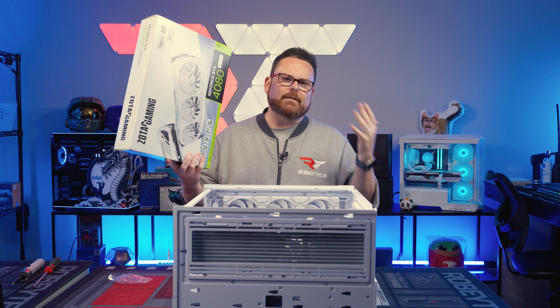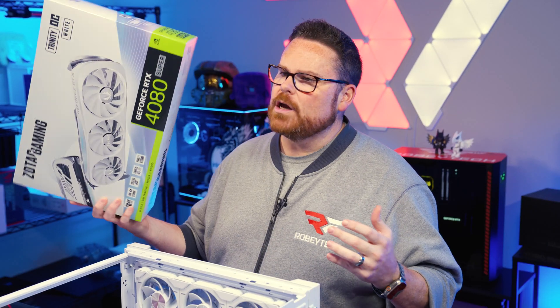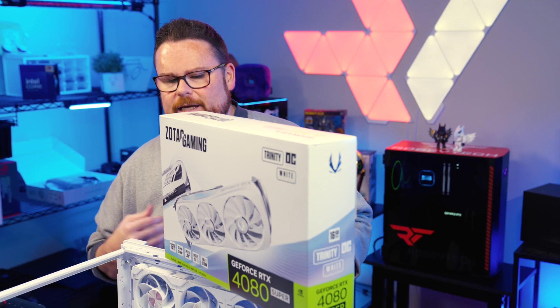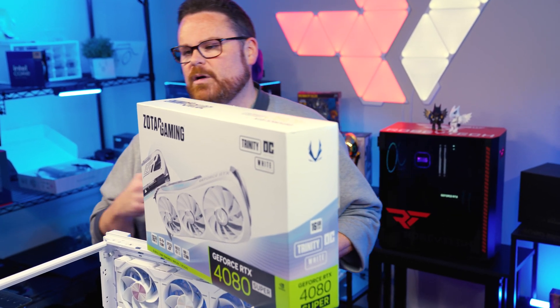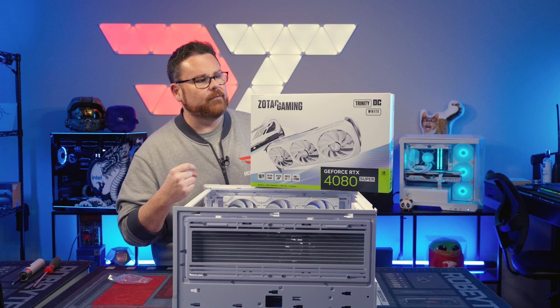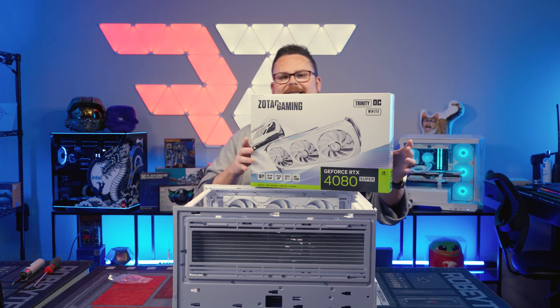For GPU, you have to have something that matches, so we went with the white Trinity overclock from Zotac Gaming, which looks absolutely awesome. It's a 4080 Super, which is going to pair very well with the 14900KS and look absolutely awesome inside of this case. Let's get it in.